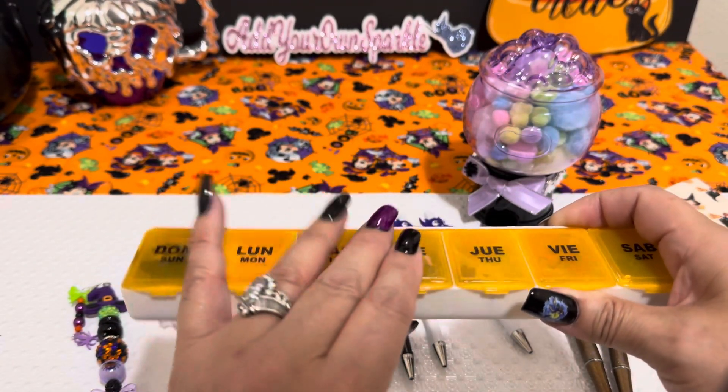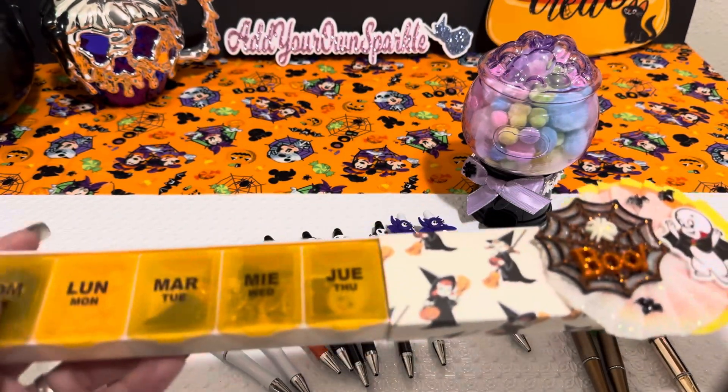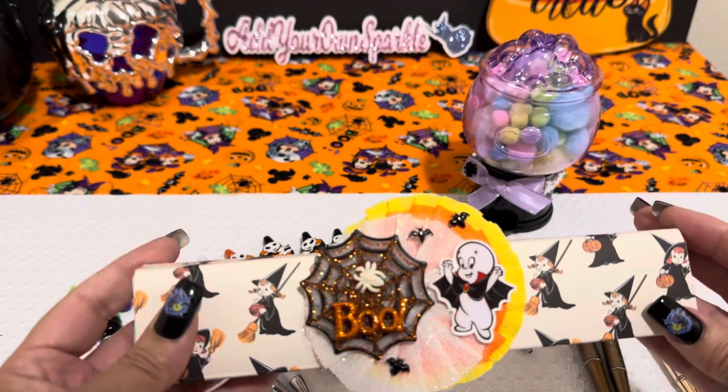She can go ahead and decorate it however she'd like. I didn't want to ruin it, but I loved it and I picked it up because I thought it was perfect for Halloween.